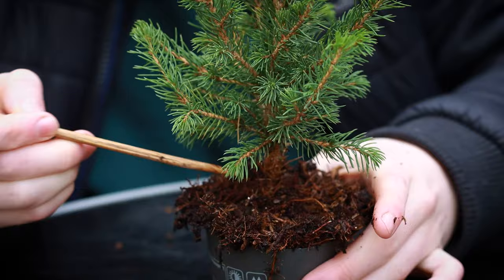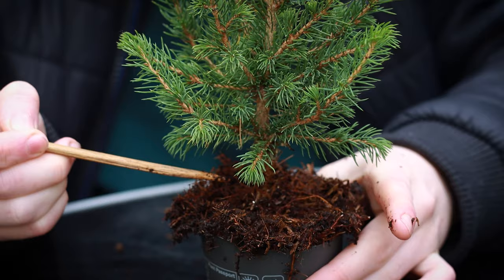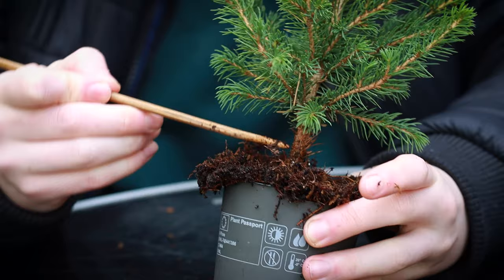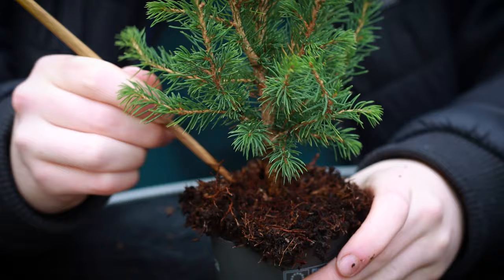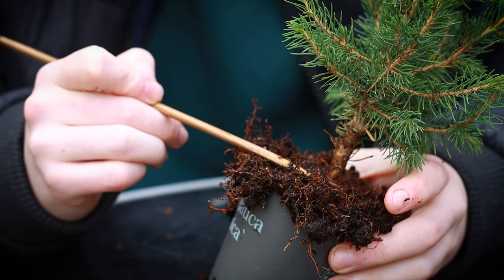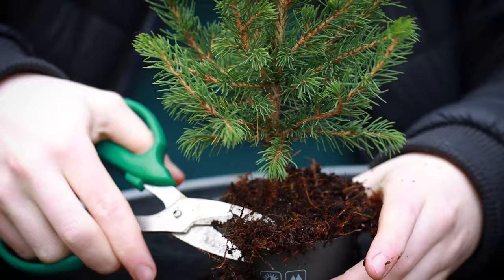Trees this young don't really have that thick a nabari but you will find the beginning of one. Not only am I looking for the nabari — even if I don't find a suitable one it can be developed later — but I'm also revealing more of the trunk, which allows us to not have to remove as many lower branches. Generally in the bottom third of a bonsai you don't want any branches aesthetically; you need that negative space to give the impression of an older tree. These bonsai conventions can be broken, and oftentimes when they are you get more interesting and unique trees.